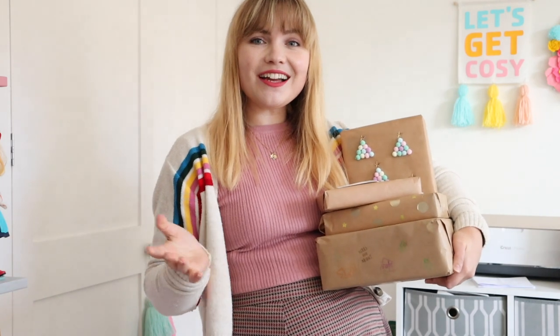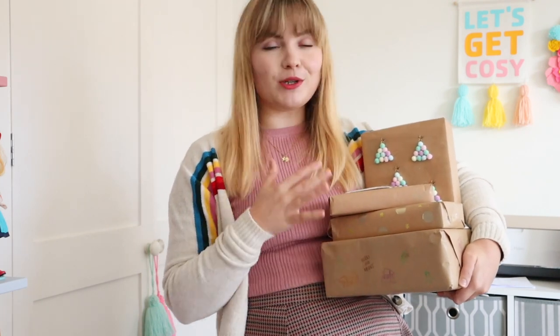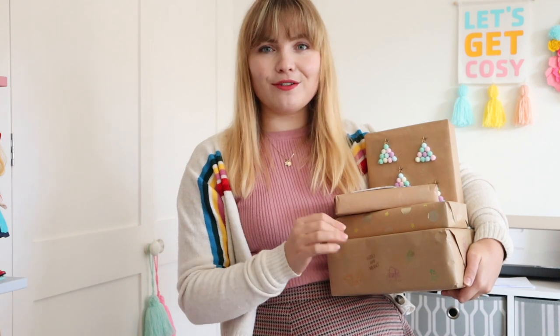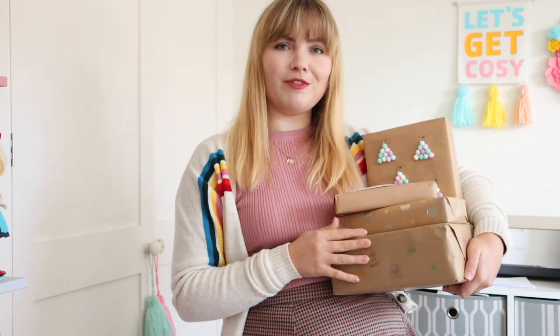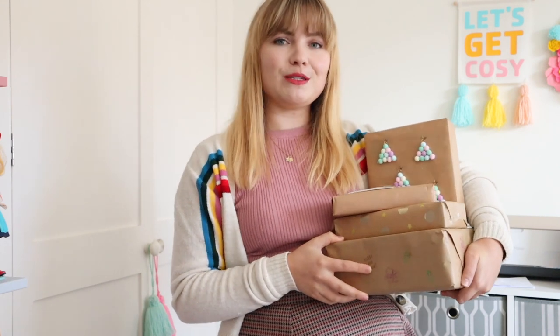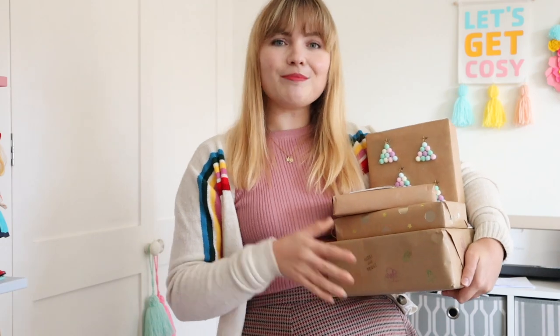And there you have it, you guys! I hope you enjoyed seeing these amazing gift wrapping and embellishing ideas using brown paper. It's so much fun and there's so much you can do — this is just a little taster of all the things you can achieve with brown paper and adding a little embellished touch to make them really fun for Christmas. Thank you so much for watching, I hope this gave you lots of inspiration. Let me know in the comments if you enjoyed it, and I'll see you next time — bye!